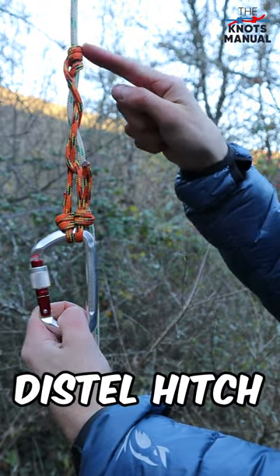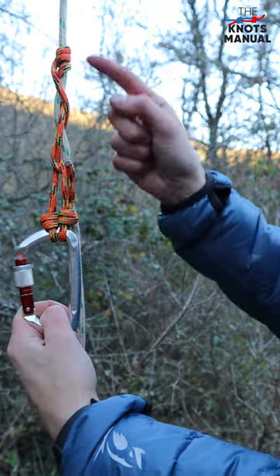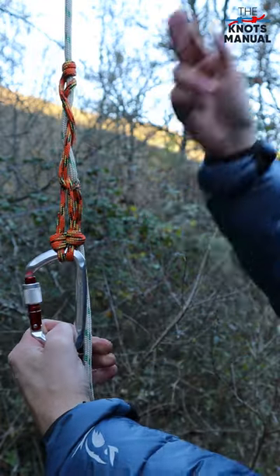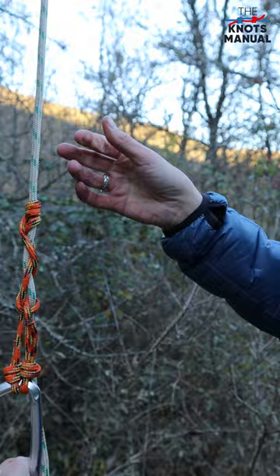Here's how to tie the distal hitch. Use it any time you need to climb up or down a rope, because it grips very well when you pull on it but releases when you need to.